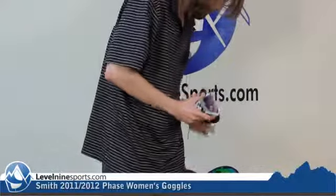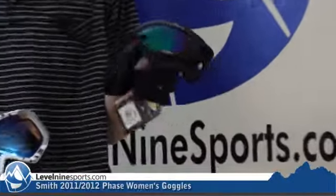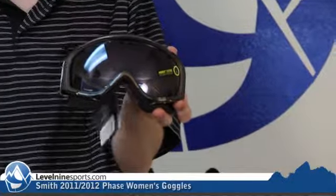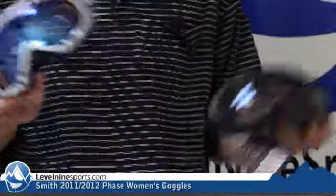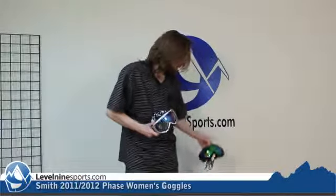The choices with these frames are — there are a number of frame colors — but your choices are pretty much going to be a Solex mirror, which this is the green Solex, good for the sunniest days. This blocks the most light. And then the other options are an igniter mirror, which is more of an all-around lens, and then the red sensor mirror, which is the more flat light lens. You could probably get away with either the igniter or the red sensor on everyday conditions. The green Solexes — you can see how reflective they are — these are going to be your sunny sunny day goggles.